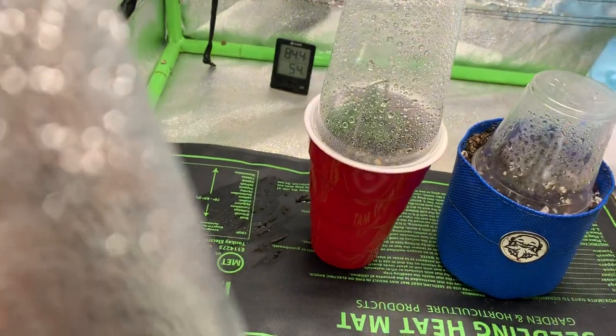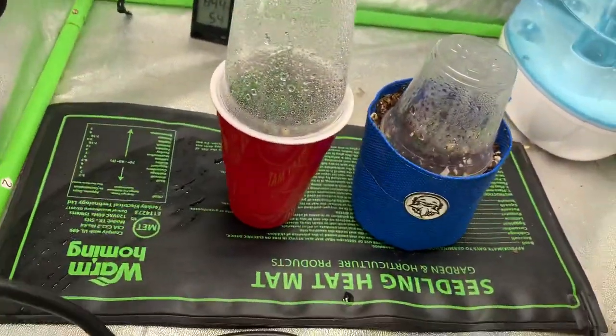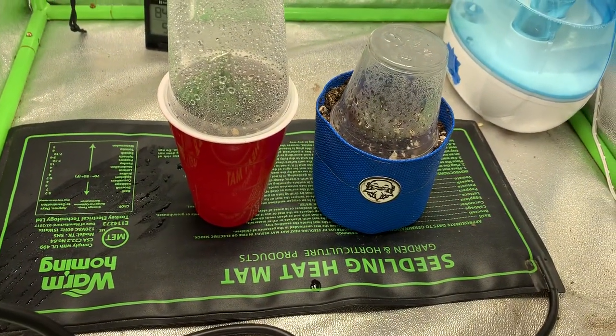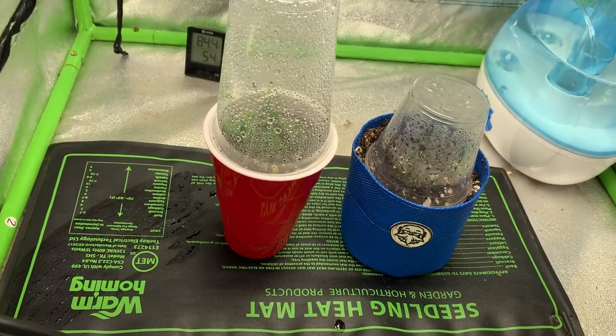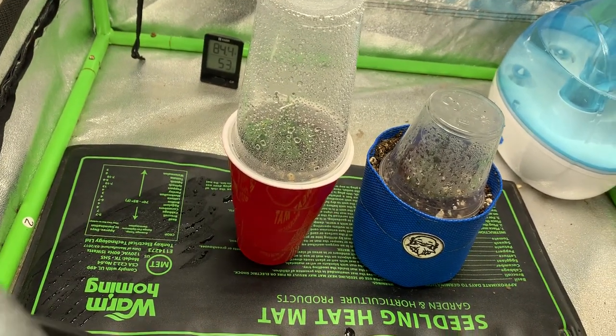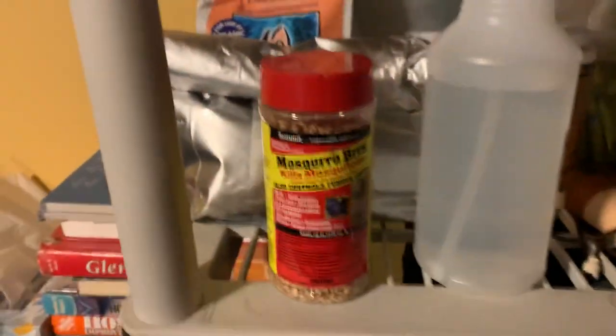This is a Northern Lights autoflower. I figured I'd have this going because while my other tent is going, the other plants were set back by damn near a month because of the fucking fungus gnats.